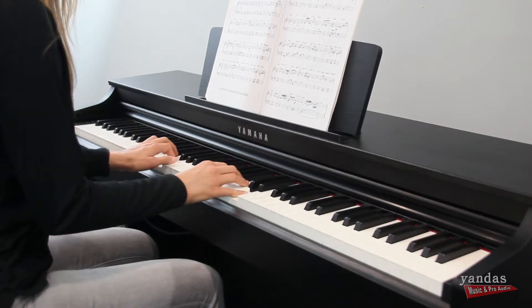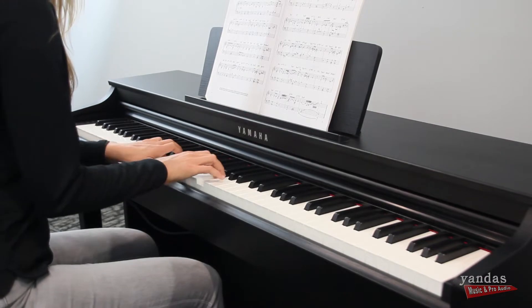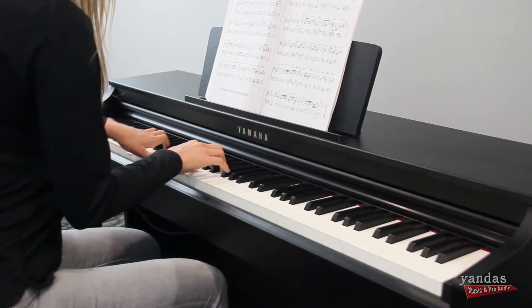So you're going to be able to hear string resonance, damper resonance, and it's also going to allow you to have a totally immersive headphone experience. So instead of hearing something that sounds like an electric piano, your electric piano is actually going to sound like an acoustic piano.